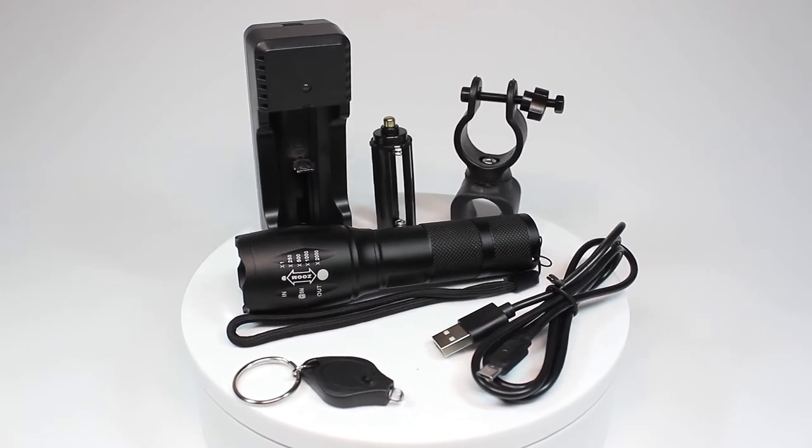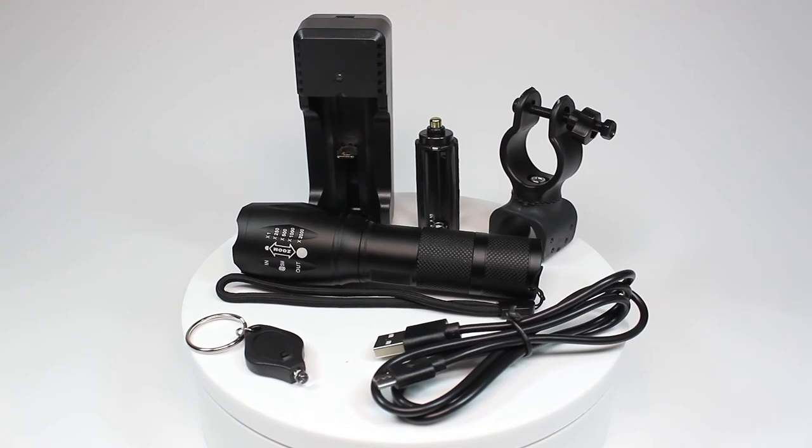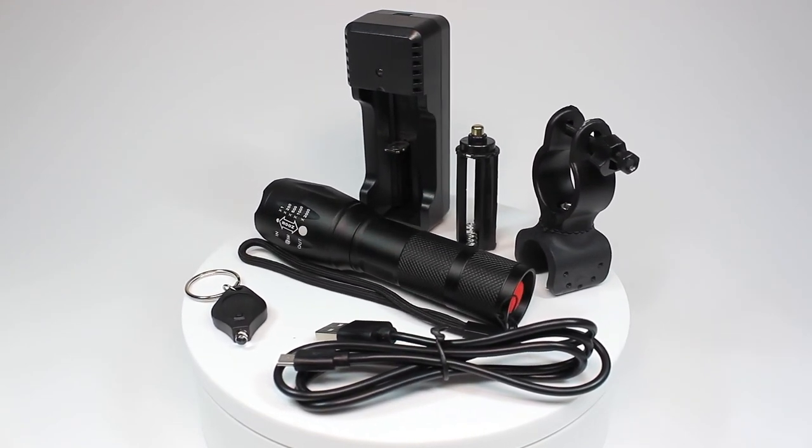The accessories included complement the torch well and really hammer home the value for money this kit provides. The LED torch kit by Shangjai is available now.